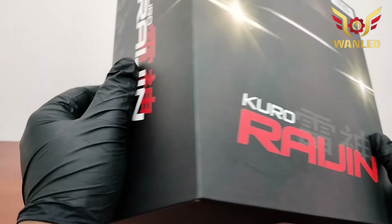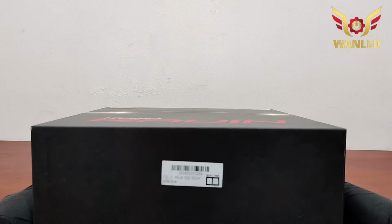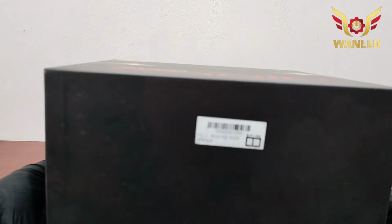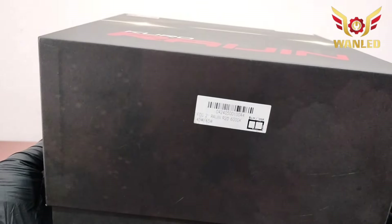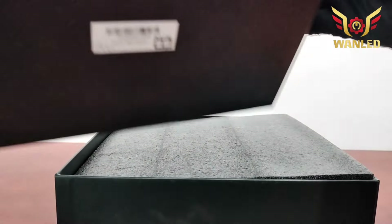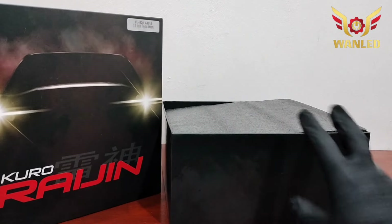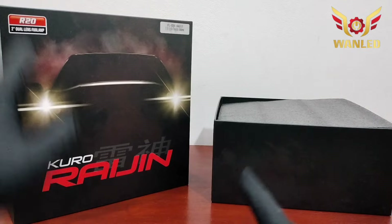R20 langsung aja kita buka. Dusnya bagus, kokoh, kuat. R20 di harga berapa? Harganya 2.500.000, garansi 1 tahun ya. Nanti kita infokan juga di kolom deskripsi. Ini dia, Kuro Raijin R20. Tampilan dusnya seperti ini, putih dalamnya.